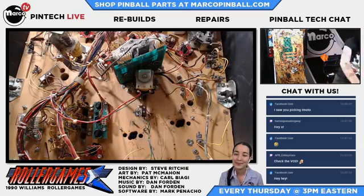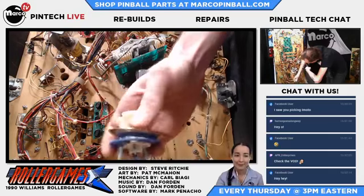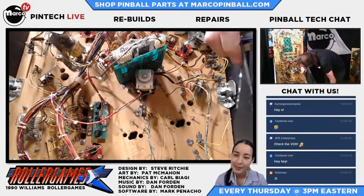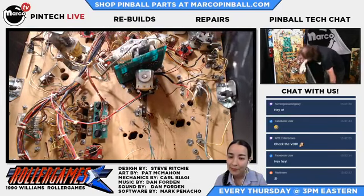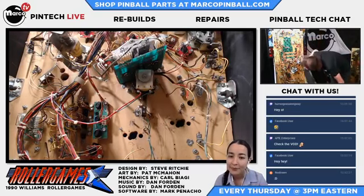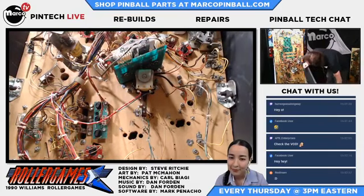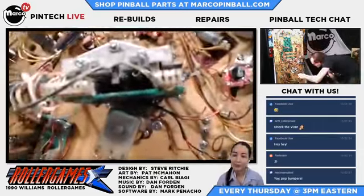So I have removed two of the pop bumpers so far, just to expedite time because it is a very tedious process. But I wanted to make sure we could still disassemble one. I have the two upper pop bumpers taken apart now, but I decided to leave the extra annoying one behind this drop target bank to be the one we do on camera.